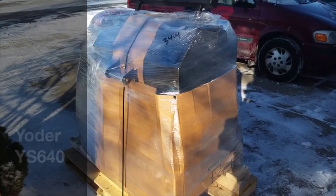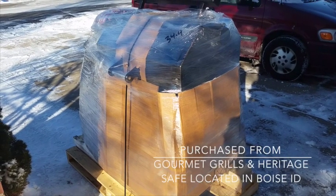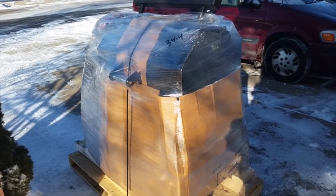Well, here we are — this just got dropped off this morning, actually a few minutes ago by the trucking company. So we're going to get this new Yoder 640 out and going and see what it looks like.